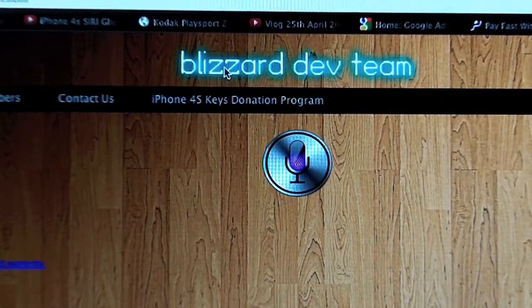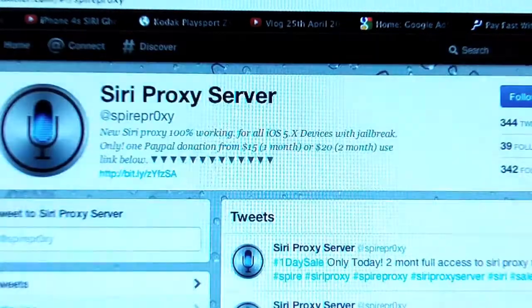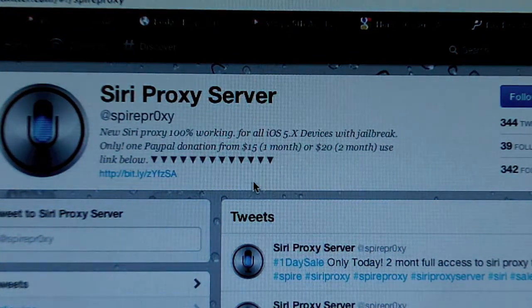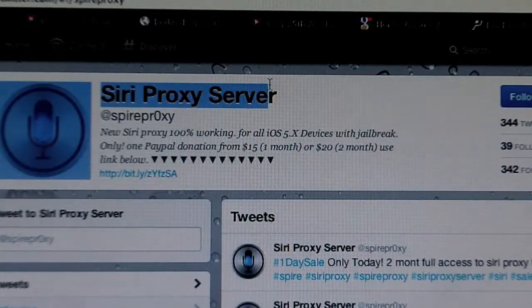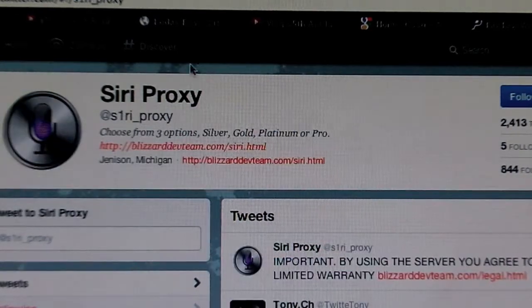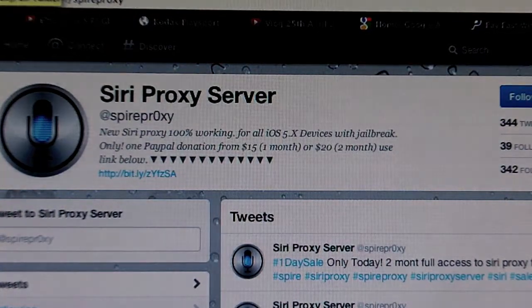All of their servers are for lifetime, so that depends on what you want. The second option is a guy on Twitter called Siri Proxy Server. He rents the server for $15 a month or $20 for two months. Obviously most people will go with the Blizzard Dev Team option, but if you don't want Siri for a lifetime, you can go with this one.